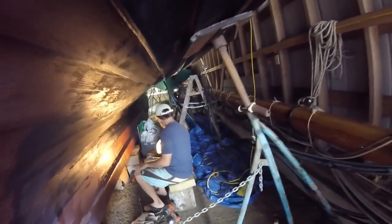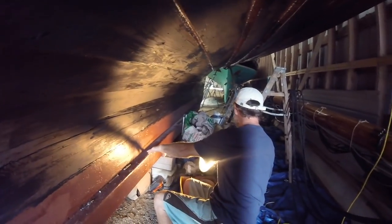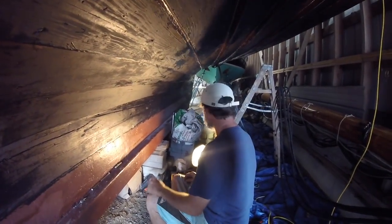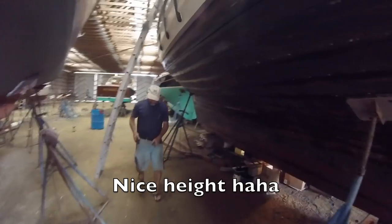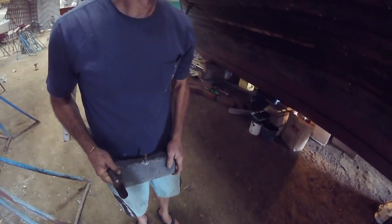Now we're going to make a backer bar for when Pete's hammering — peening over. We dip these in seam cement or tar. He is making the backing hammer thingy, which is a piece of lead with whatever stuck in it that fits perfectly in the hole.